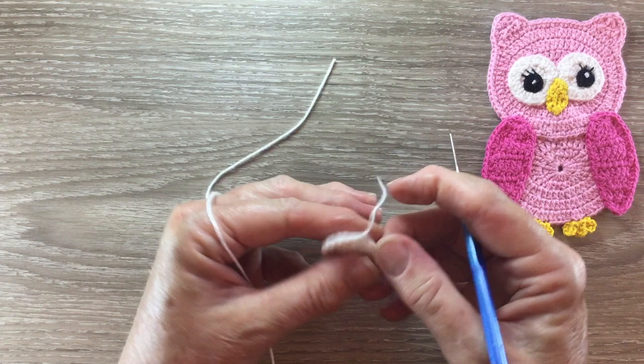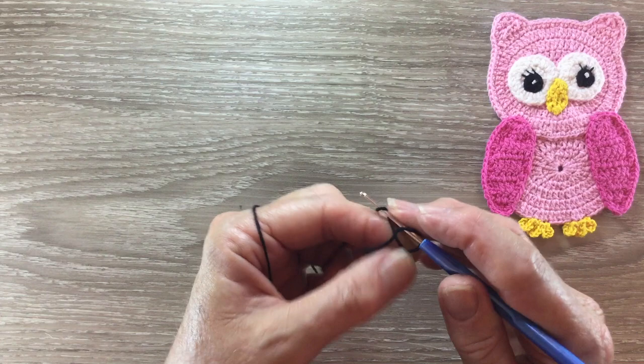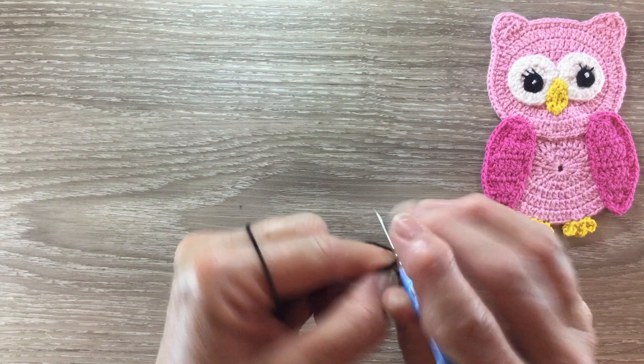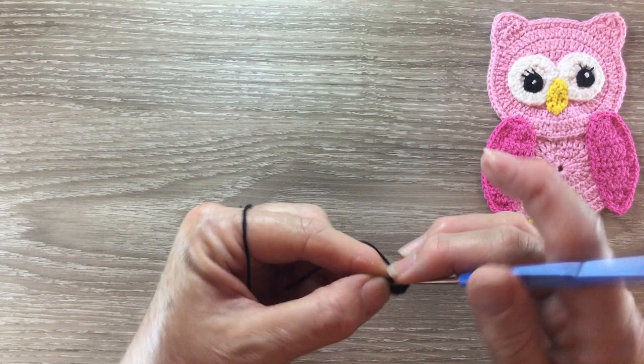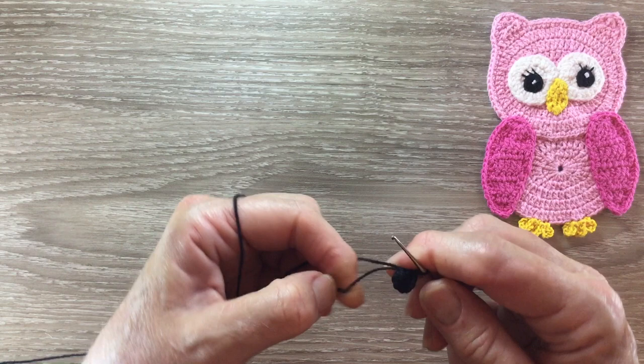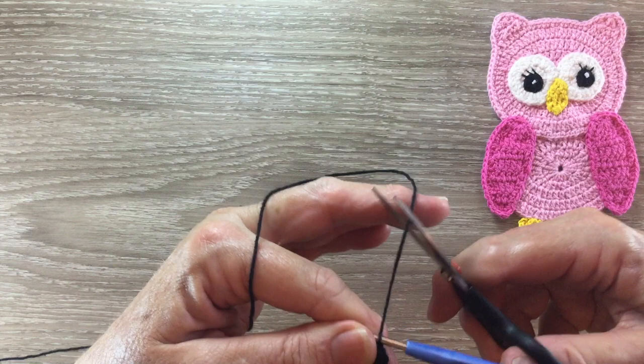And I'll have to make another one. For the eyes I start with a magic loop and my black and work one chain and eight single crochet into my circle. I pull the circle tight and slip stitch into the chain and fasten off. I've just got a small circle.